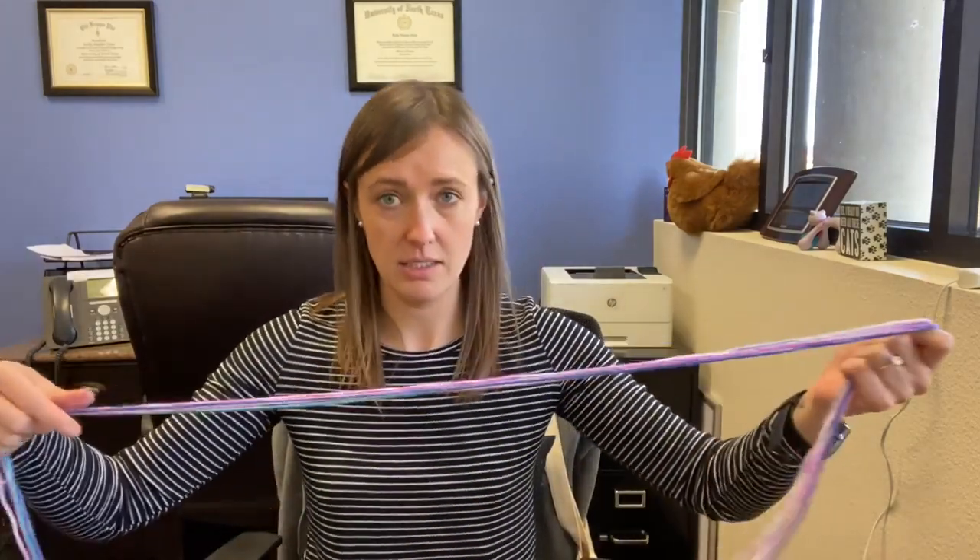Cut one length of each different color. We're going to go ahead and measure — you want six arm-lengths of yarn. That means you hold your yarn out as far as you can reach and you want six of those. Pull it back to the other hand and count: one, two, three, four, five, six lengths of yarn.